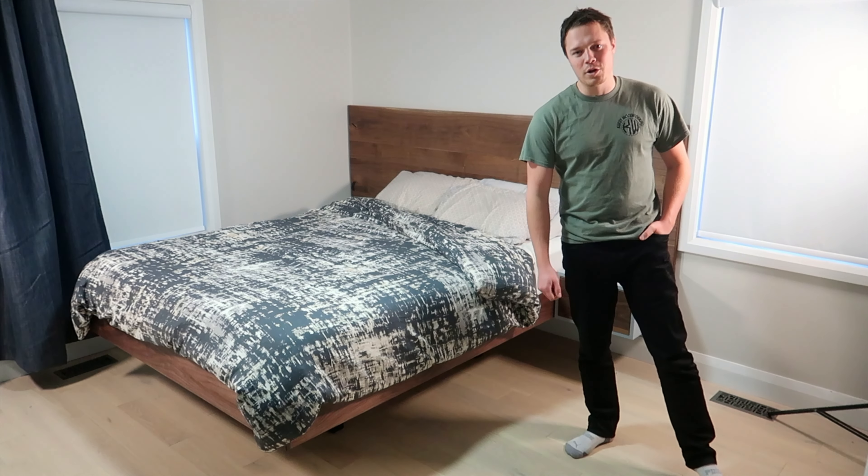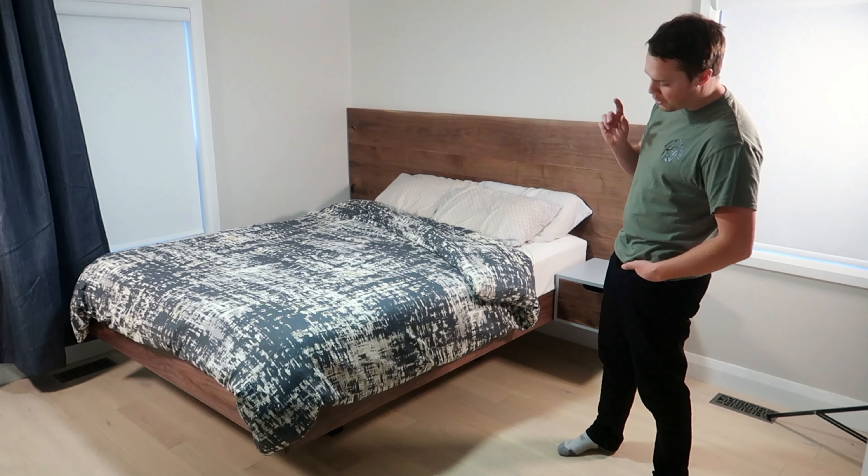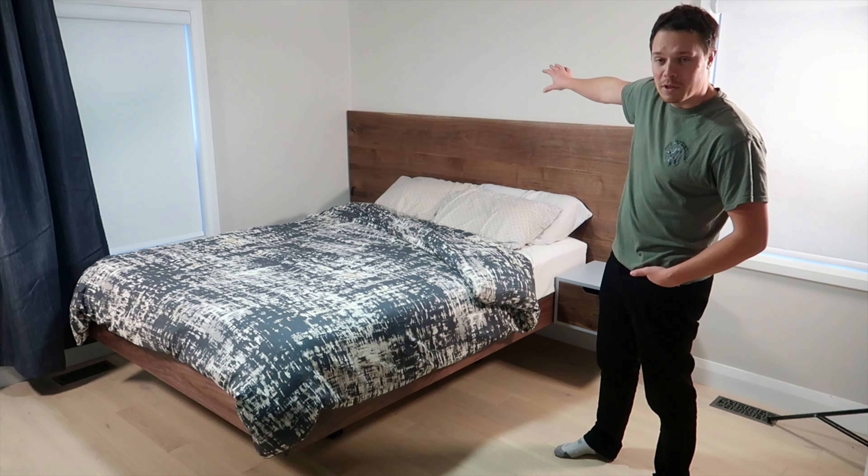Hey, my name is Stephen and welcome to the Curvy Woodworking Channel. In this video I'm going to show you how to put together my floating bed frame made completely of solid walnut.